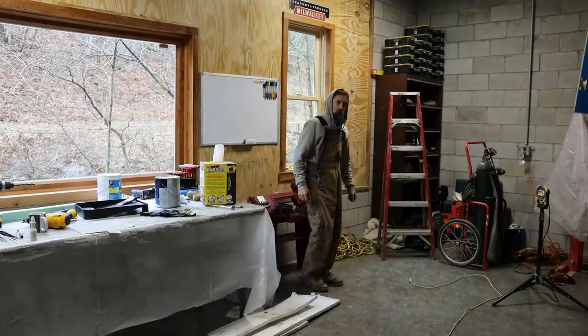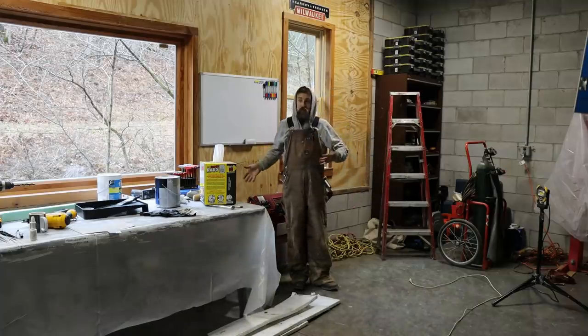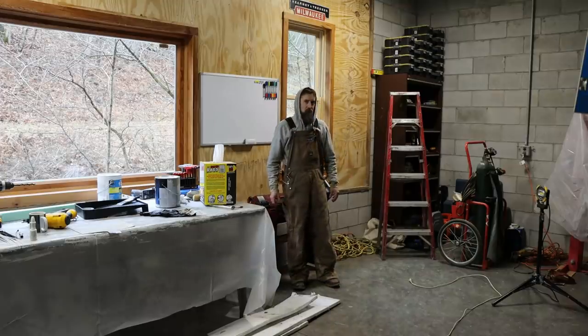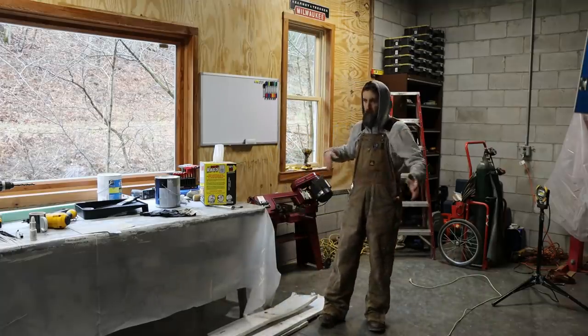Putting in a ceiling is a ton of work, especially when all the stuff is packed on one side of the shop. This side of the shop at one point didn't exist, so we had to pack everything over there, and now you can't even get a ladder over there. So I'm cleaning stuff as I move it over — I'm not bringing anything over here that's filthy.